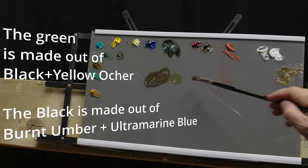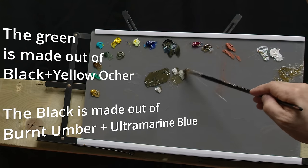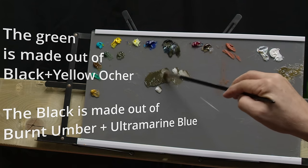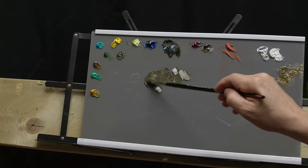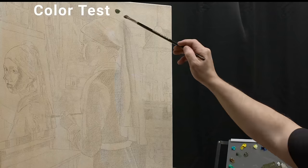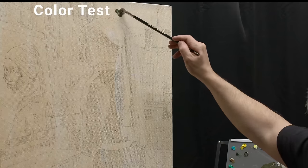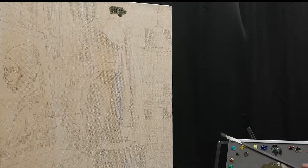I was looking for a dark green color, and I created it using a combination of black and yellow ochre. The preliminary sketch is done with a pencil and I tried to have it as clean as possible, although I never constrict myself to the sketch. I always allow myself the freedom to change many things while painting.